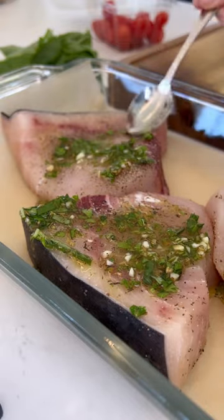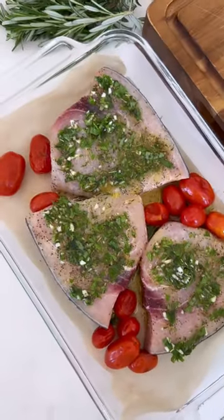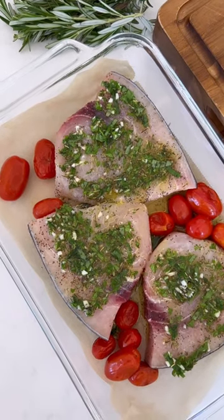My clients love this for meal prep. I'll do it early in the day for them and marinate all day long. Pop it in the oven for 15 minutes and dinner is ready.